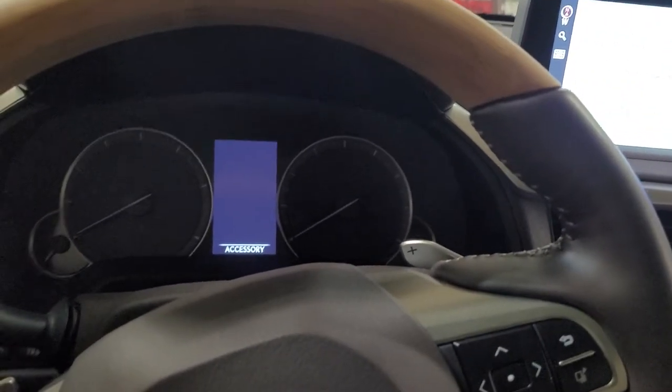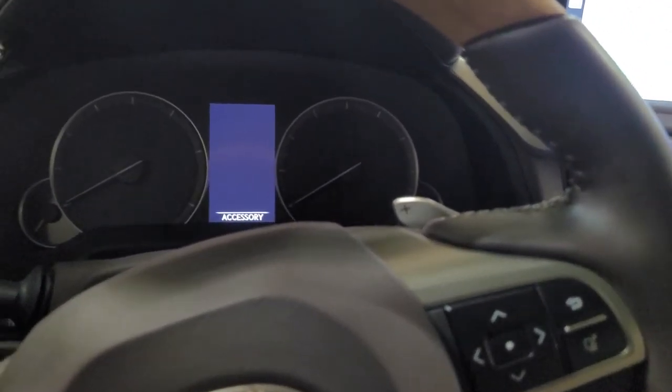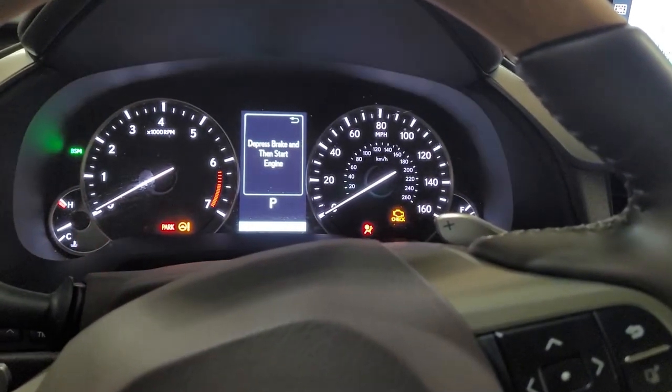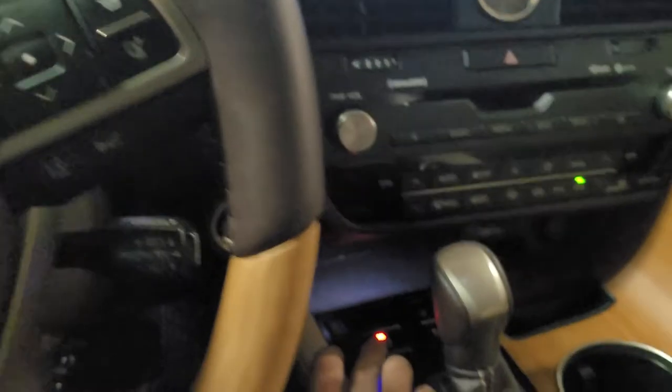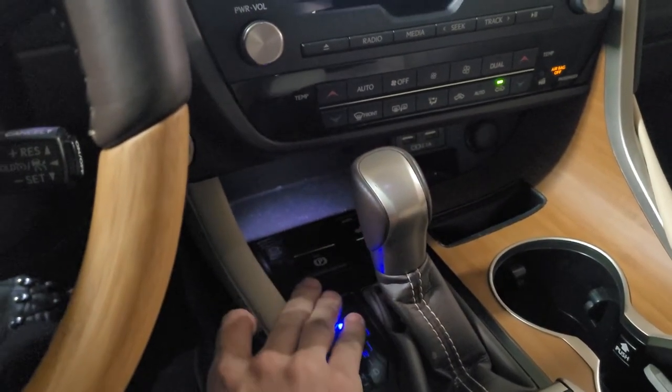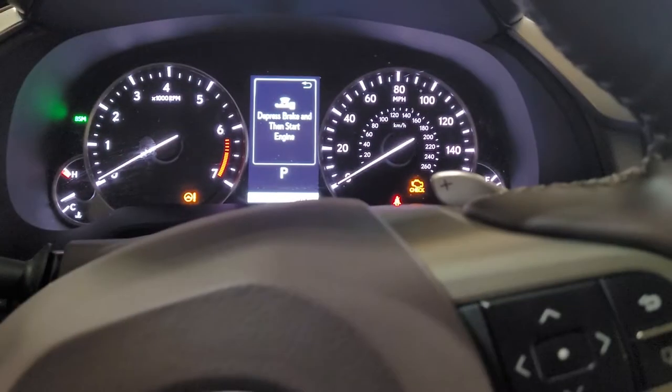In order to do this, you're going to have to make sure of a couple things. One, the ignition has to be on but the engine has to be off. Two, you have to make sure your parking brake is disengaged — just put your foot on the brake and press it down and it'll disengage your parking brake.